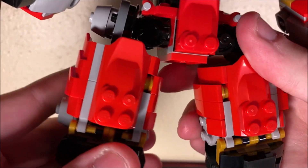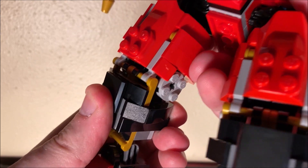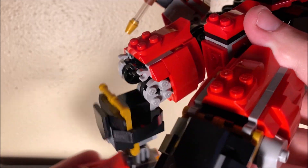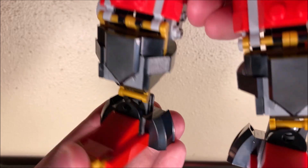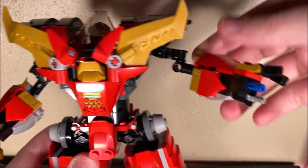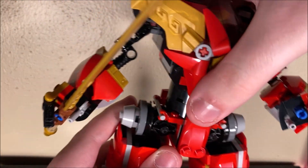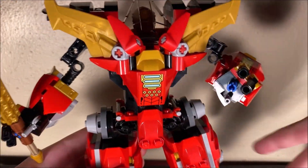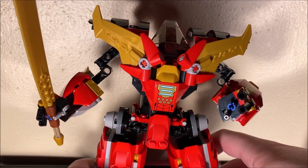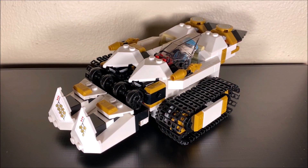Articulation-wise, you can pose the legs around on that tight ratchet joint. The actual legs themselves don't really have knees, but you can disconnect sections for transformation. The feet are on ball joints and have some posability. The arms are on ball joints as well, and there is a ratchet elbow joint. You get some fingers and some hand movement, which is cool. This hand has a sword — pretty common for mechs. Overall, this Kai mech is not too bad. It's a pretty solid-looking build with lots of sharp angles.